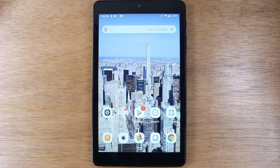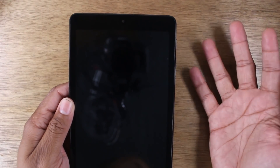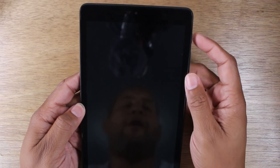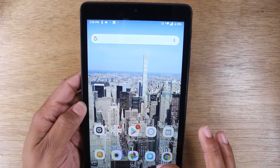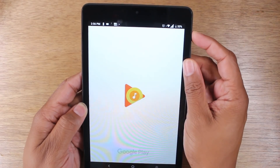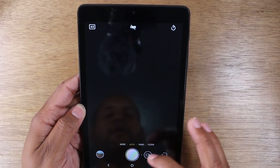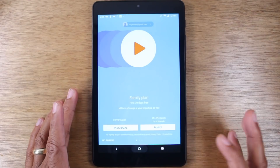Our next hidden feature is how to launch your camera quickly from any screen. Let's say your tablet is off and you see something you want to get a picture of quickly — just hit the power button twice. It'll automatically wake up the tablet and take you right to the camera. Power button twice: wakes up, takes you right to the camera. And I believe this works if you're in another app as well — let's say you're in Google Play Music, hit it twice, and it takes you right to the camera. Just like that. So that is a quick launch camera shortcut — just hit the power button twice and your camera will open that quick.